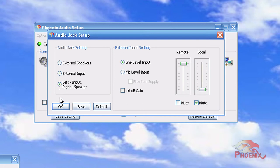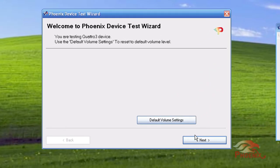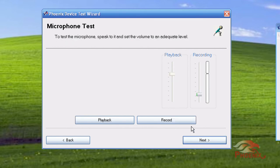If you want to set up and test your unit ahead of time, or hear what the other side of the conference would hear, you can download a Test Wizard Utility. First, the utility will play sound through the Quattro's speaker, and you can change the volume level. It will then prompt you to speak and record your voice. You can then play it back and hear what the other side of the conference would hear in a conference situation.